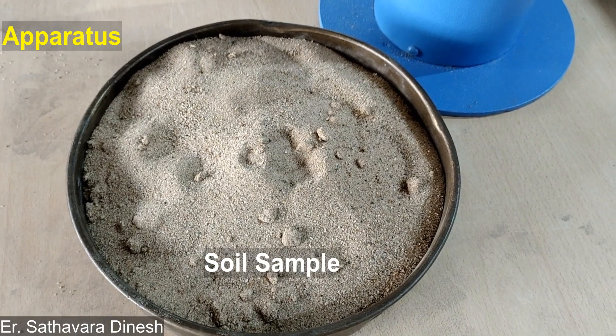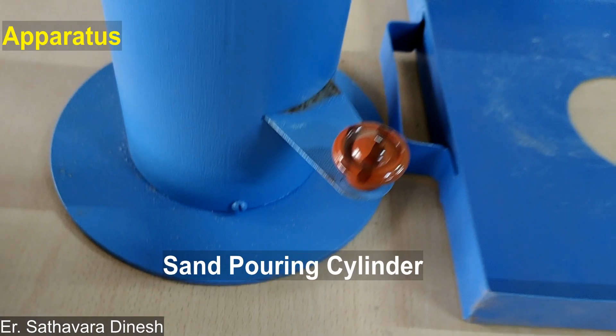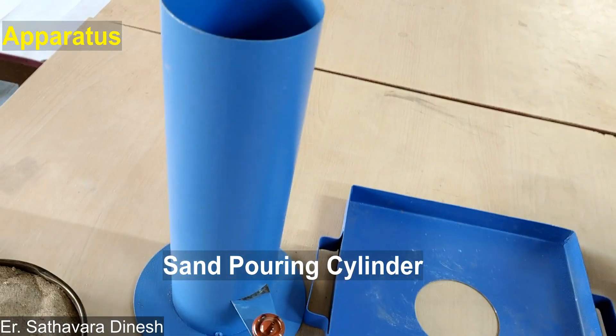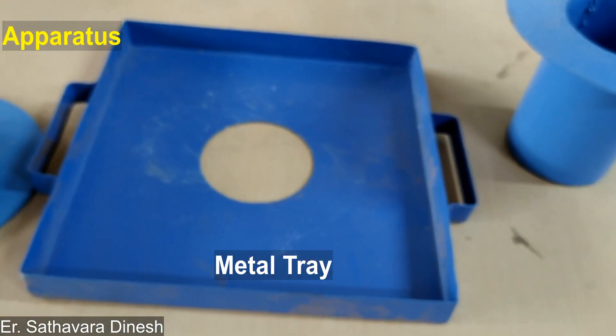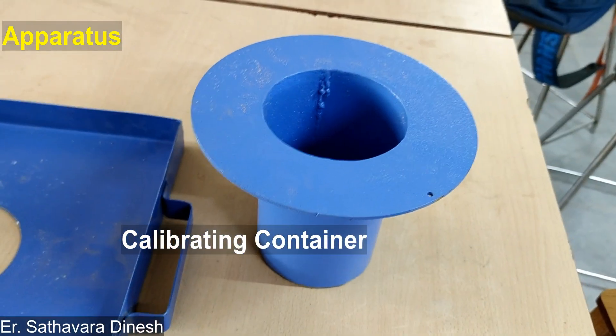The apparatus required for this test is: soil sample, sand pouring cylinder, metal tray, and calibrating container.